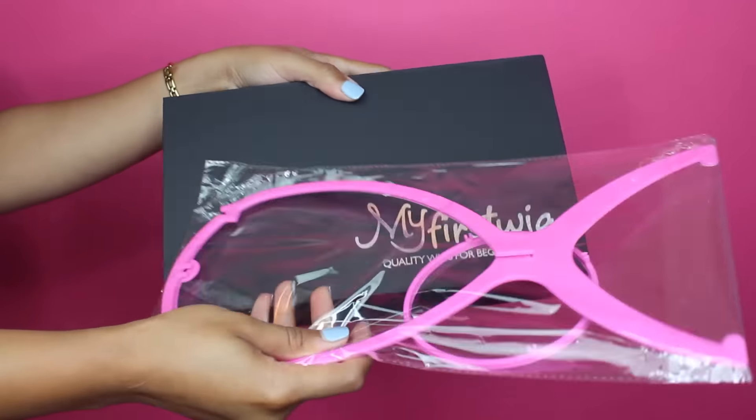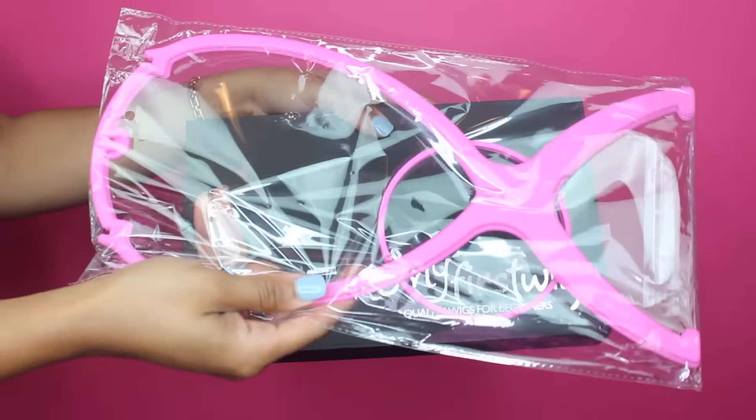Inside of the box you actually get a wig head stand, which is pretty much going to be what you rest your wig on if you don't have a mannequin or anything like that. It'll protect the style so you won't have to continuously press out the hair, straighten it, curl it — whatever. The style will hold as long as it's on this wig stand.